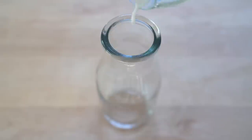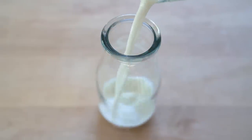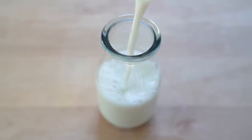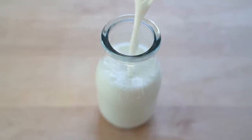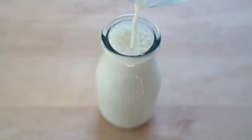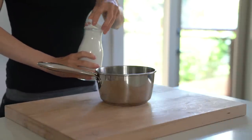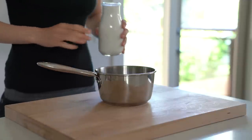Since it's almond milk yogurt, the base for this yogurt consists of homemade almond milk. I have shared a recipe for homemade almond milk on my channel before so I'll link the recipe in the description box below. I would highly recommend that you make the almond milk yourself as opposed to getting it in the store because I haven't always had success with store-bought almond milk. I'm not sure if it's the additives that it contains but it doesn't culture properly.